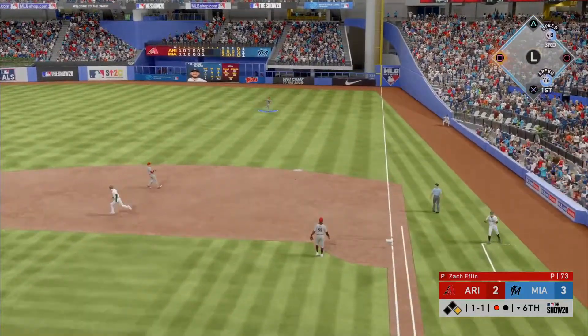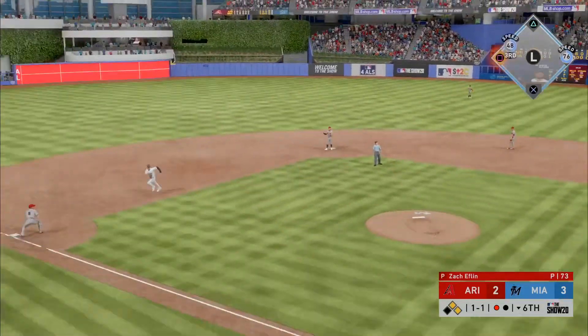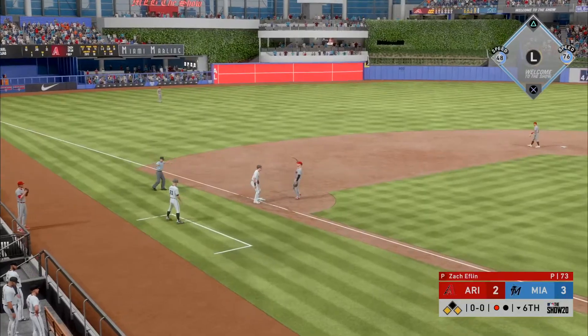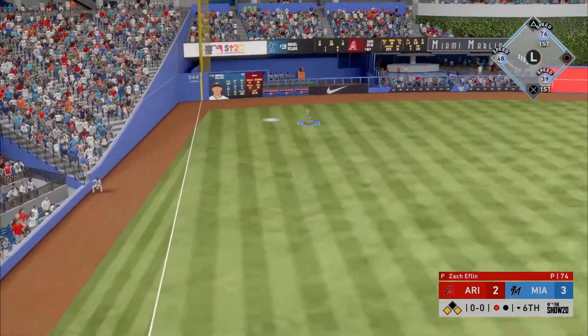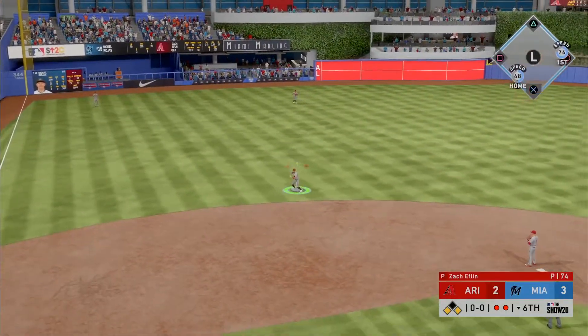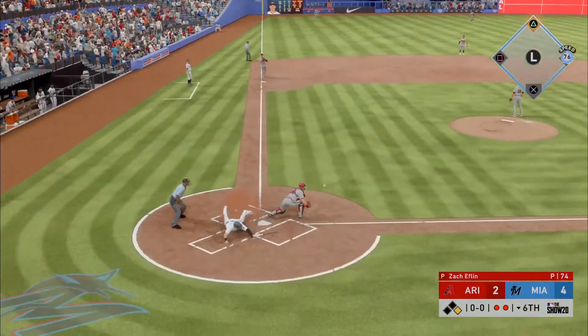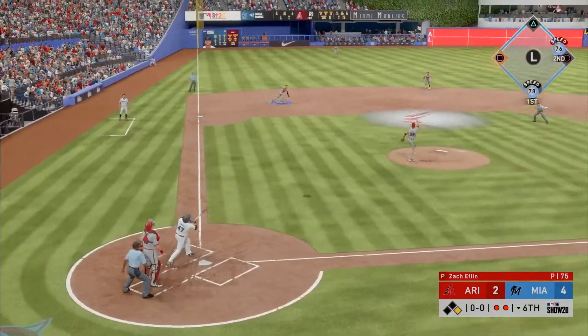Base hit — throw into third and he is in there. Rojas pulls this one in the air out to left — Reynolds is on the move for it and the play is made, but this should be good enough for an RBI as the runner from third tags up.